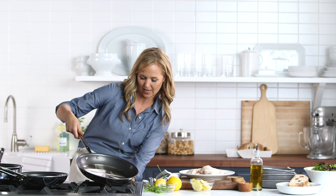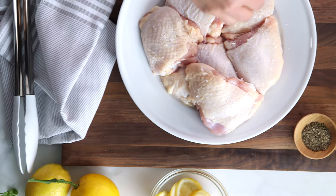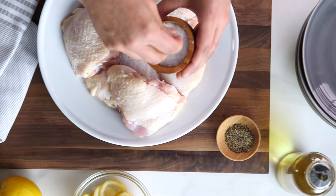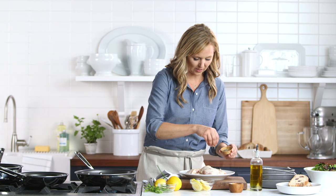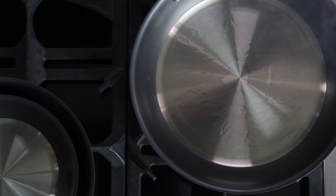Let's make sure my pan is nice and hot before I get searing, and while that's heating up, I'm just going to put a little bit of salt and pepper on my chicken thighs. I always want to make sure that my food is well seasoned everywhere. The pan's getting really hot.